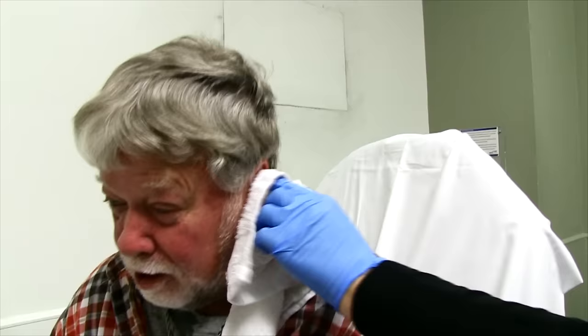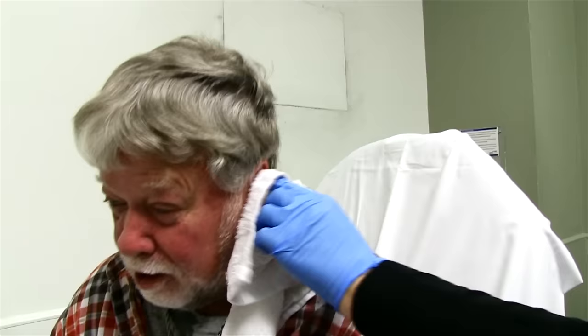Go ahead and shake your ear out — just let it drain a little bit. Oh yeah, I can hear better. You feel like you can hear better? I can hear in stereo now!